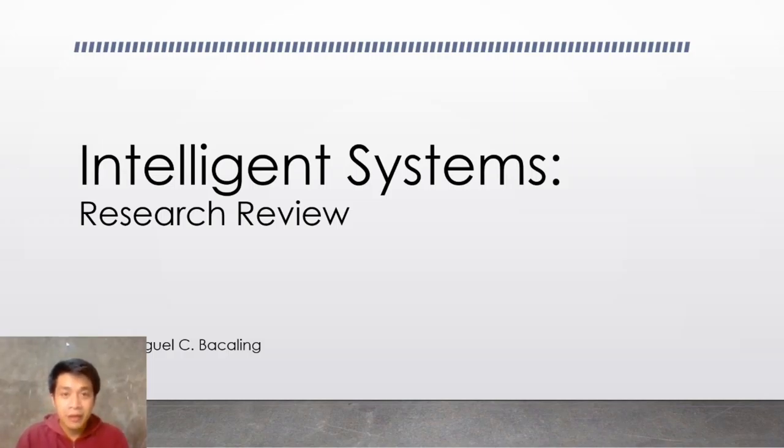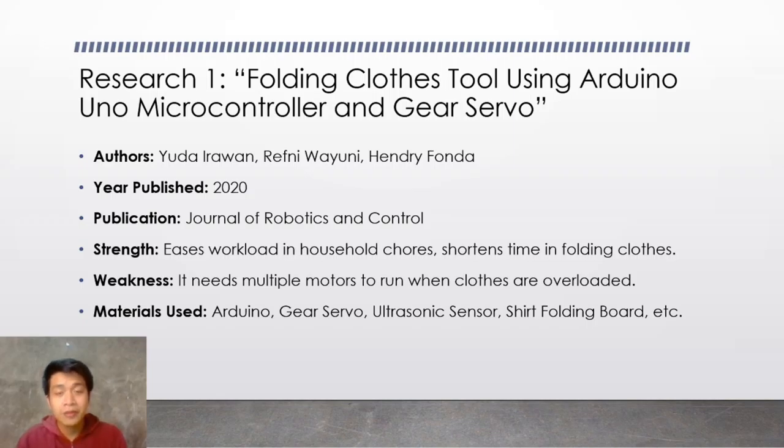I've gathered three research papers and the first one is about a clothes folding tool using Arduino Uno Microcontroller and Gear Servo. This research is authored by Yuda Irawan, Reckney Wayuni, and Henry Fonda, and it is published in the year 2020. The publication is Journal of Robotics and Control.